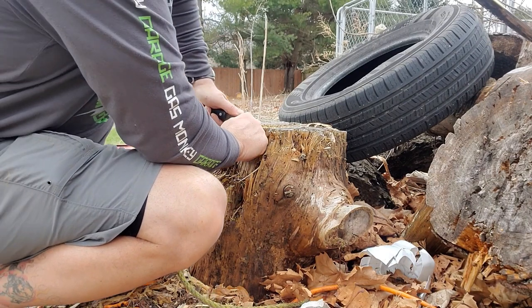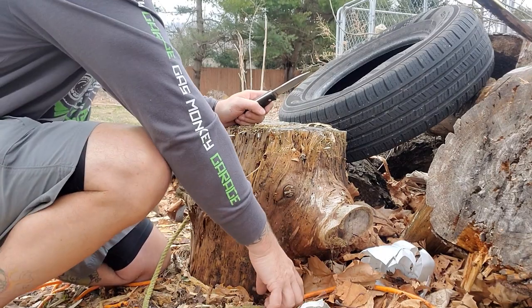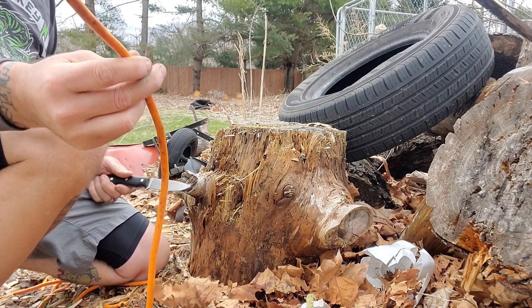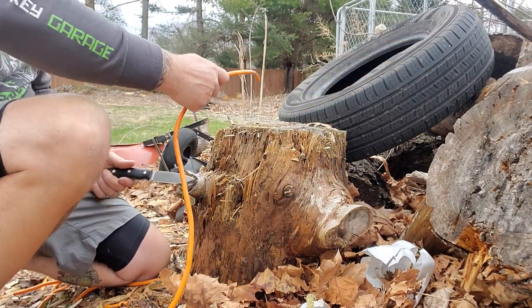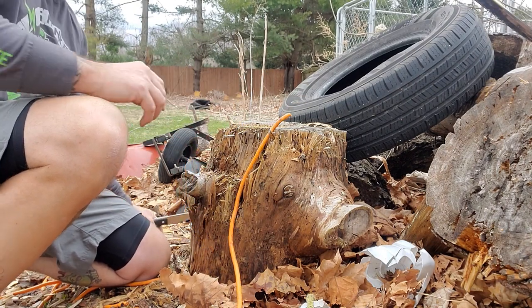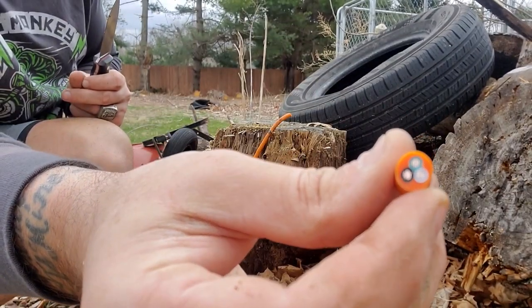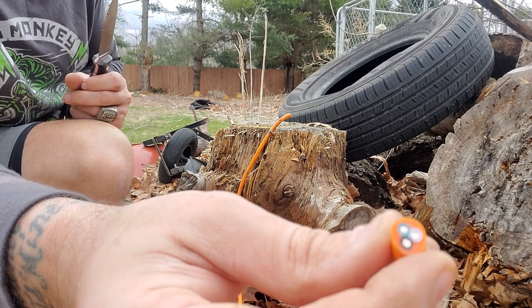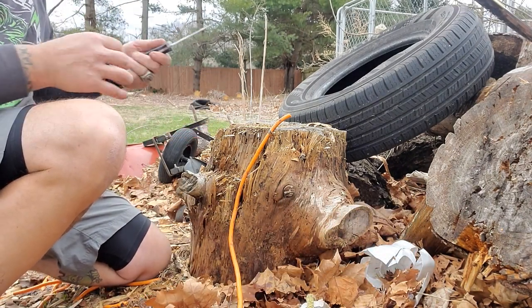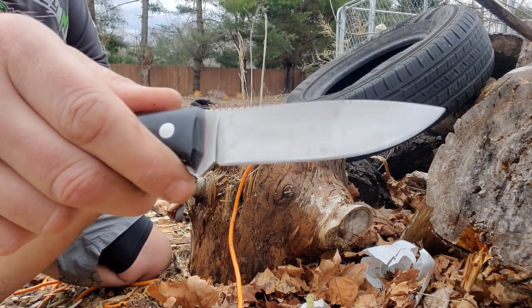Got a half-inch nylon rope — let's see if we can do a push cut. This is going to be a tough one because it's not a chopper, there's no momentum for the chop. I want to see — this is a real extension cord with wires in it — I want to see if we can chop through. How's that? That is as clean as you can get right there, and that's barely any momentum. Did we ding up the edge on any of these wires? No — that thing is flawless.